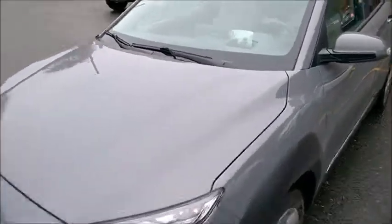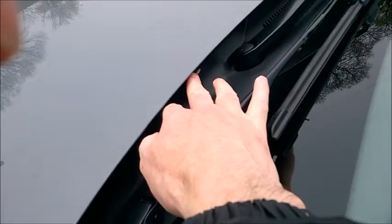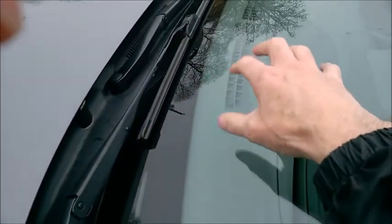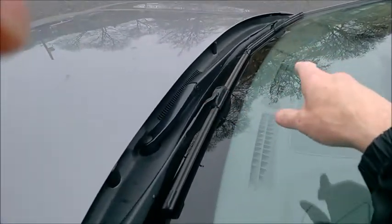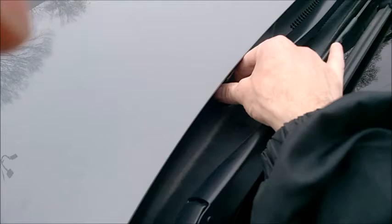A small but annoying issue that I had with this Kia EV is that when you try to wash your windshield, the nozzles are aiming really, really low on the windshield — both of them. It's just like the plastic molding is not properly produced or something. So this is what I did.